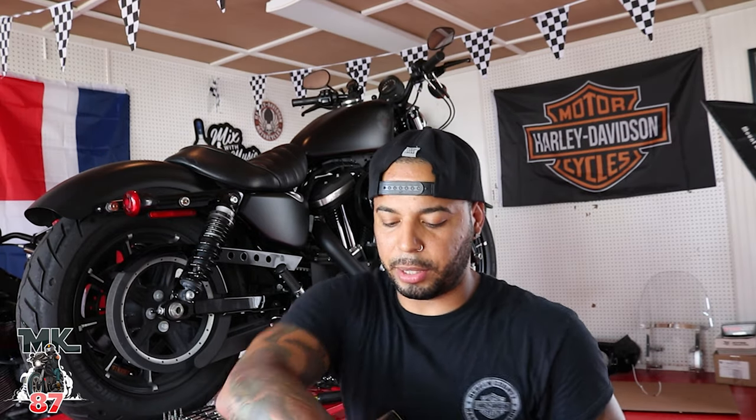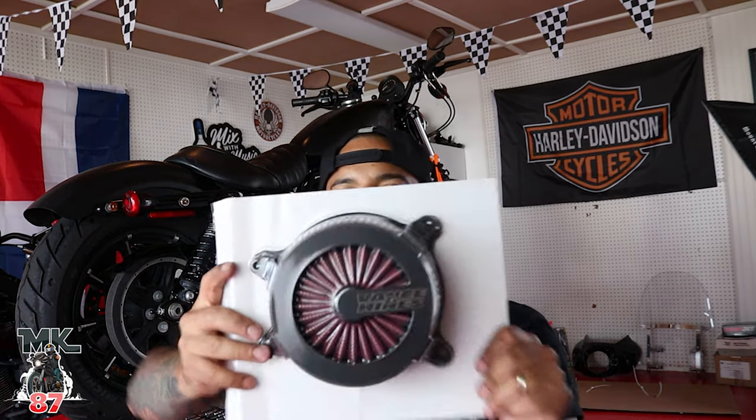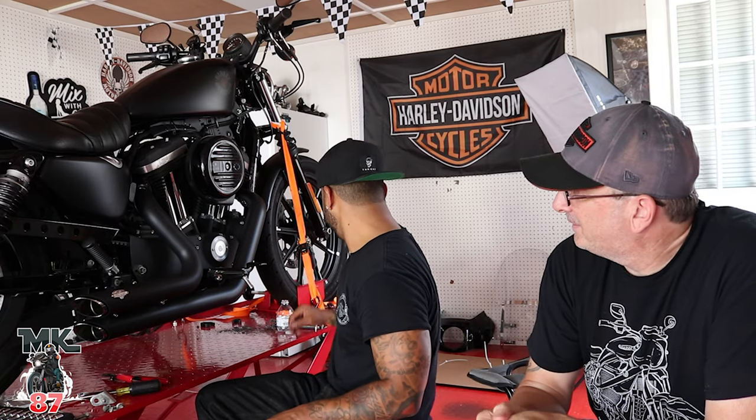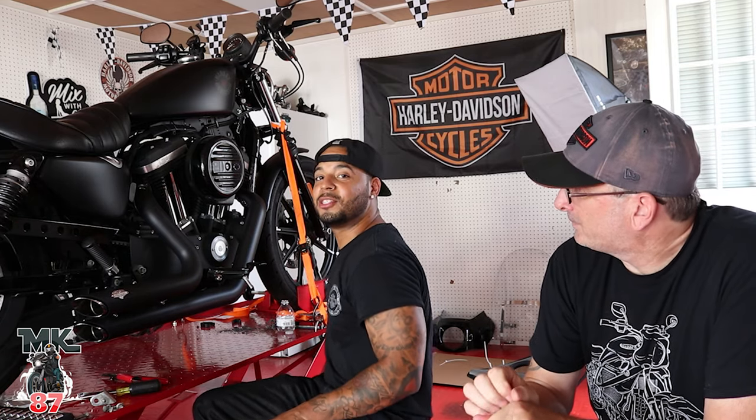So, Vance and Hines air cleaner, packaged up. This thing looks sick. This stuff is pretty easy guys. We're first going to start — Jerry's going to be here looking pretty and watching. He's a supervisor now.